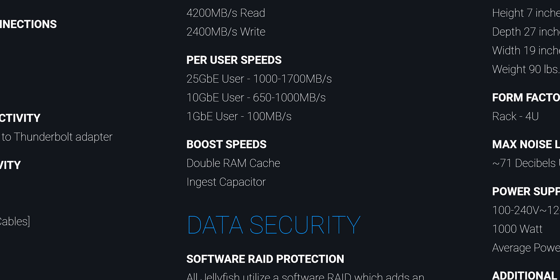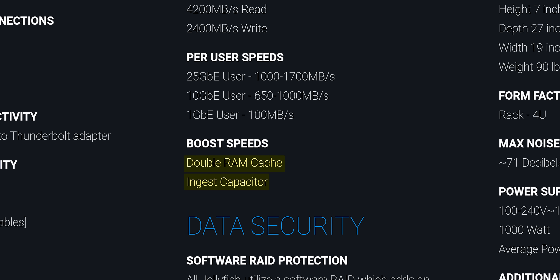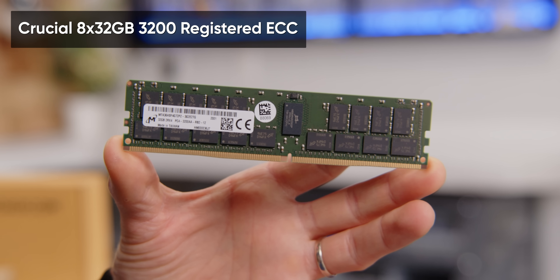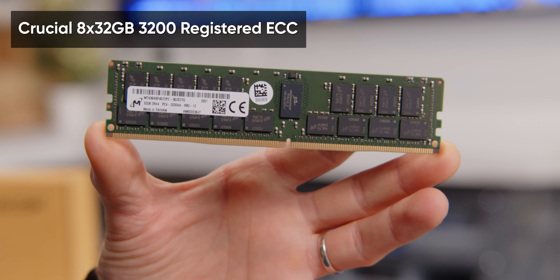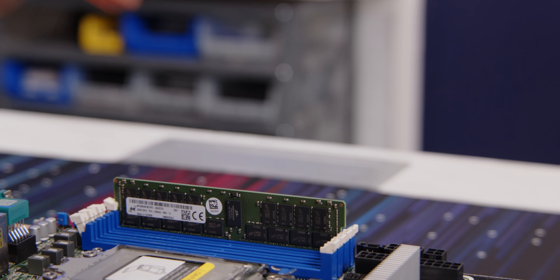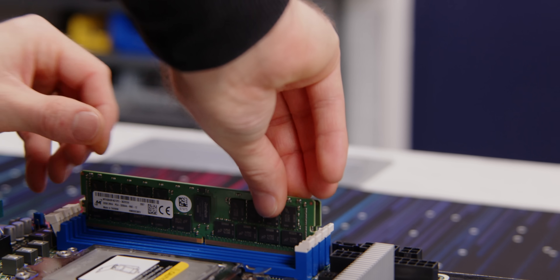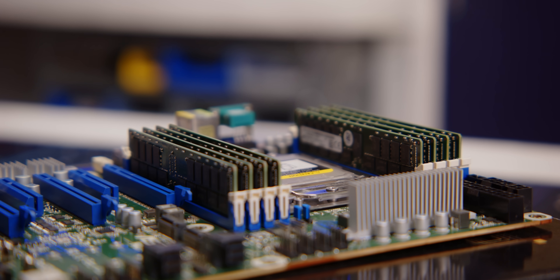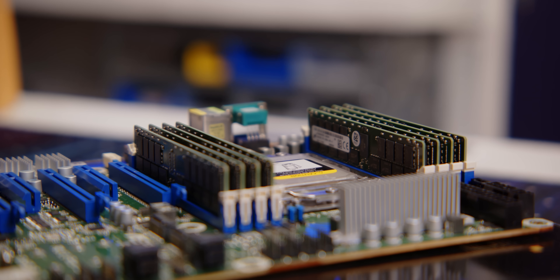According to LumaForge's website, the performance boost package doubles the stock 128 gigs of RAM. So we're going to be running 256 gigs of 3200 megahertz Crucial registered ECC memory in eight channel mode. That should give us a really nice balance of cost and performance, and we haven't had a single stick of this stuff fail in our last handful of deployments.